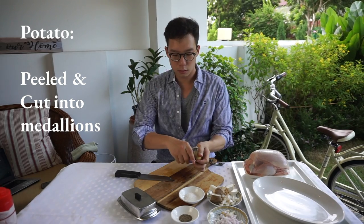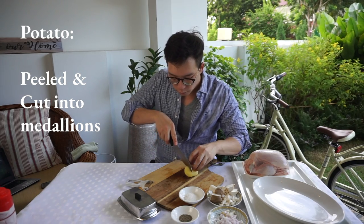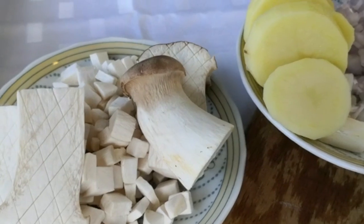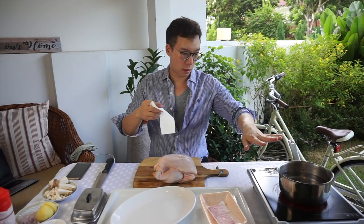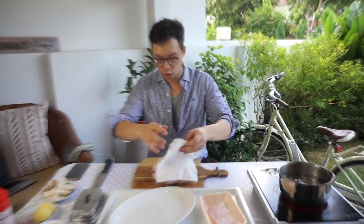Now the potatoes — just a quick peel. I want them not too thin because I like to have a bit of bite as well. I've got a pot of water coming up to a boil. I'm going to boil the potatoes while I debone this chicken.